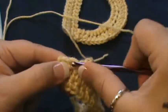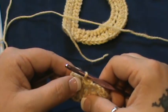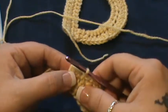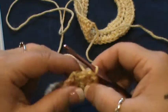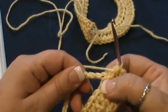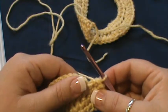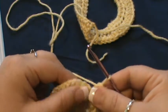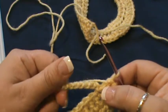Do a slip stitch in the next one, then slip stitch in that last one as well. Now turn — you're going to be working inside this space. At this point you'll do five single crochet, fourteen half double crochet, and five single crochet, all in this space.